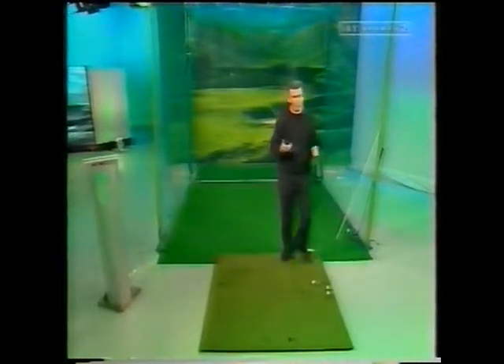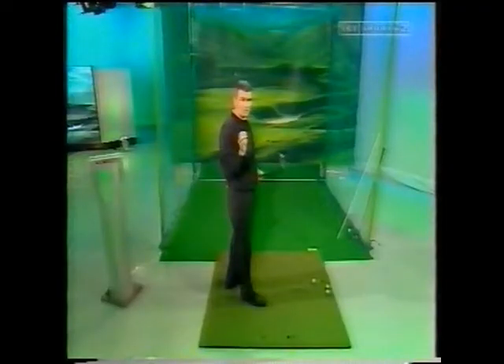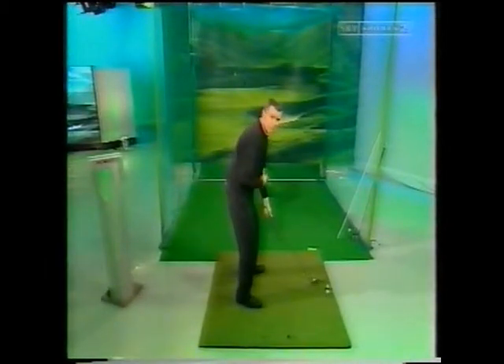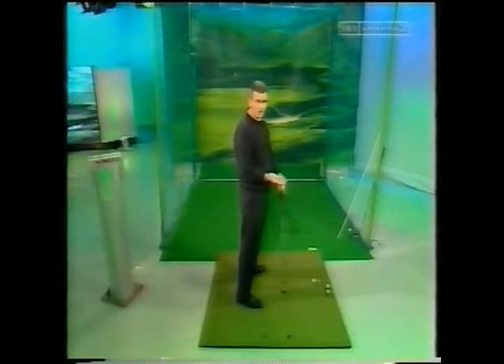Most players look to work very hard on getting in the right position halfway back. It's an issue that David Leadbetter is currently addressing. He's actually talking about potentially having players start their swing from this position, rather than making a setup position and a takeaway, where he sees most players' problems starting.